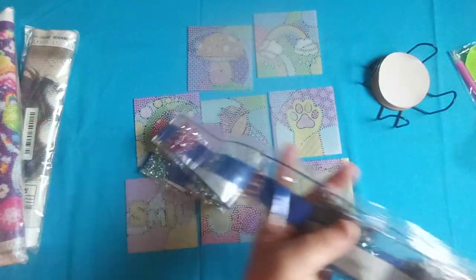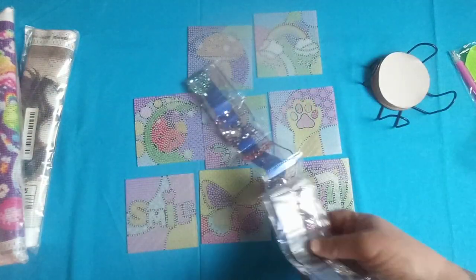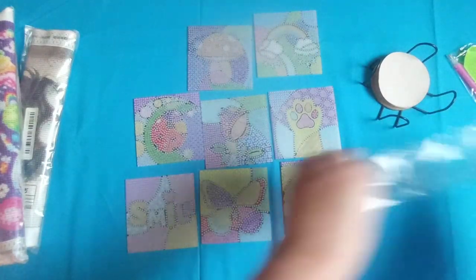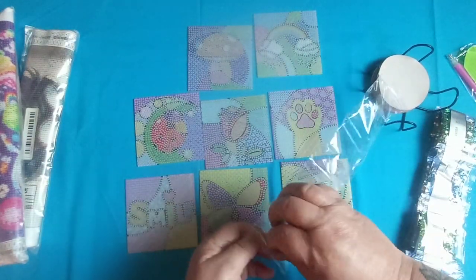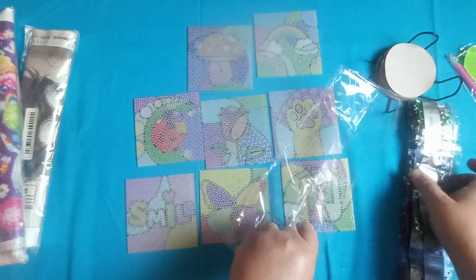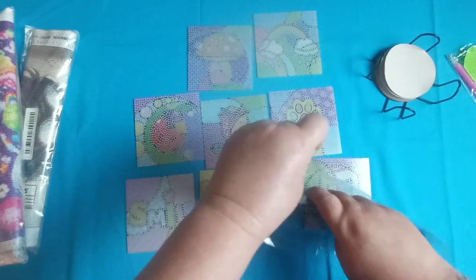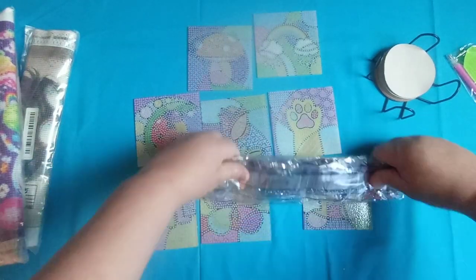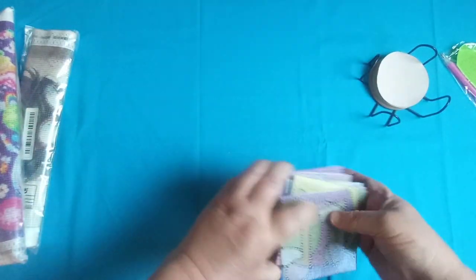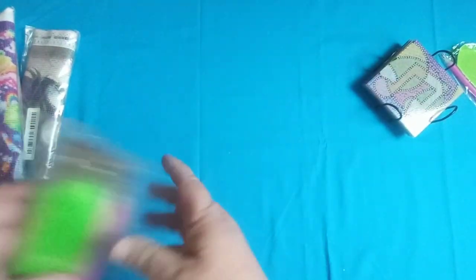I'm never gonna get these back in there the way they were — I never can, I don't even know why I try sometimes. Sorry about all the noise. Have any of y'all seen these coasters? This is the first time I've seen them. I like the colors. It is funny though that they give us a round backing for square coasters, but okay — so the next thing that I got.